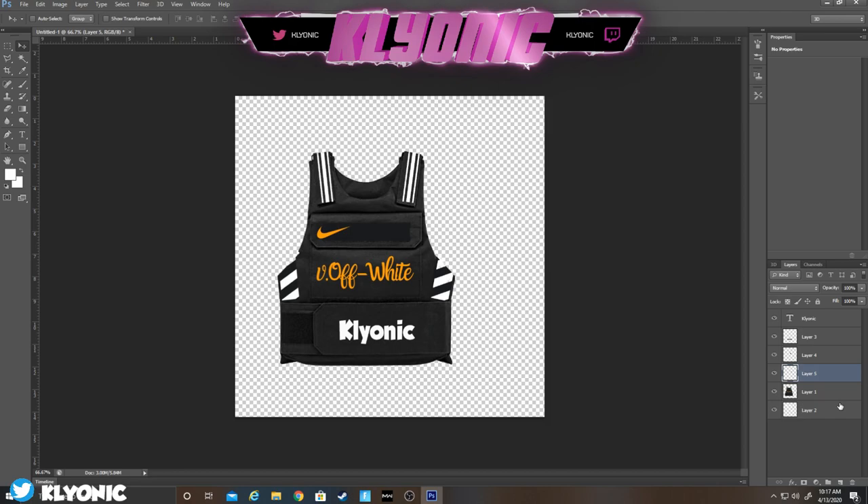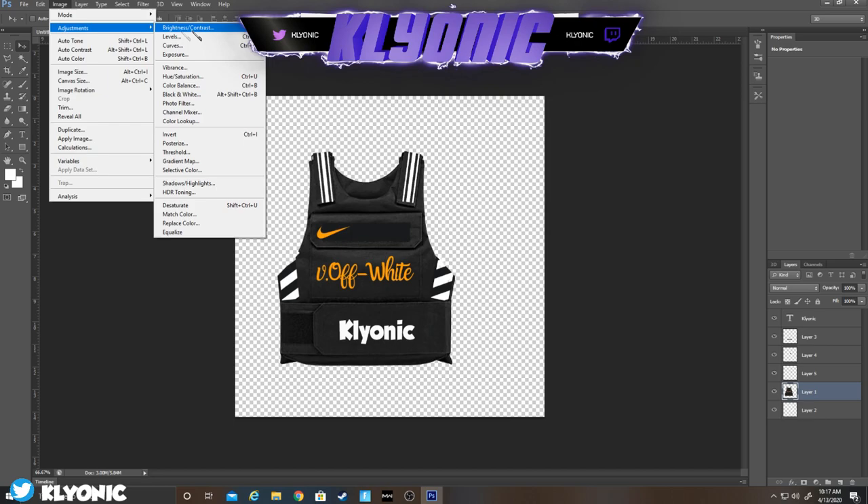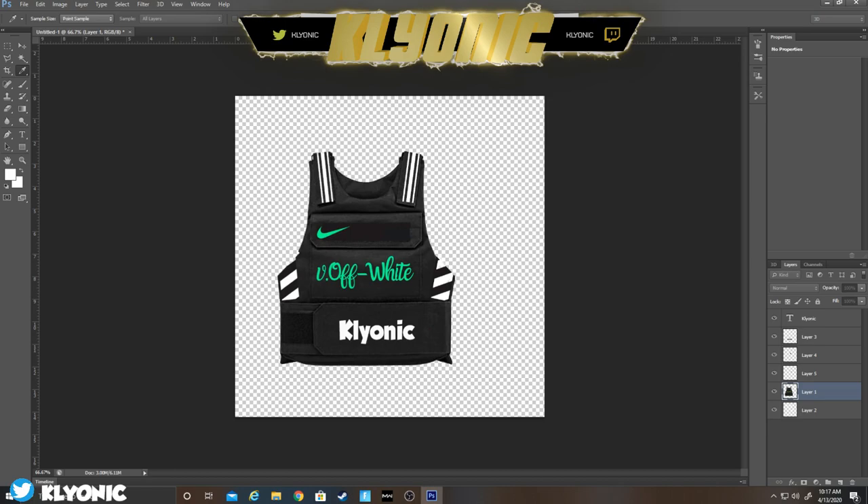Now if you want to change the color of the off-white part, click Image > Adjust > Hue. This is the only way you can change it. As you can see you can pick whatever color you want. There you go — you change the color of your text, and that's how you get this custom vest.